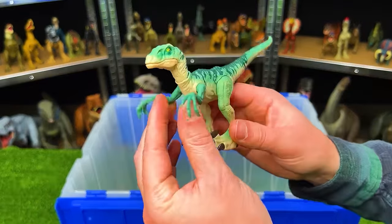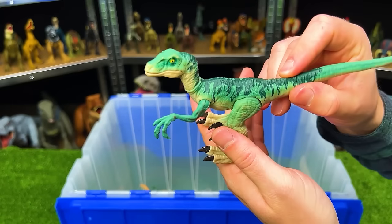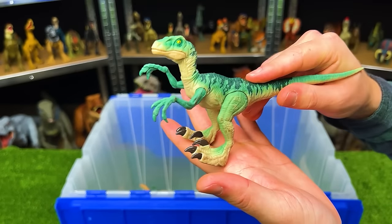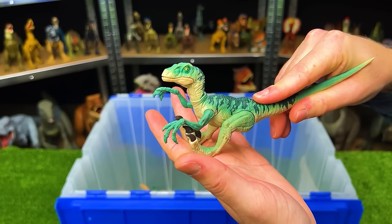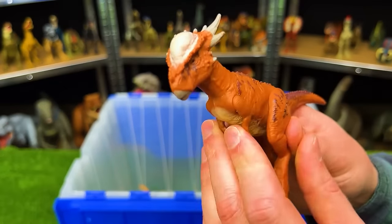Here is another jumping Velociraptor figure. This one is a bright blue coloring, and just like the other Velociraptor figure, you compress down its body to bend the legs, and then you let go to let it spring up into the air.